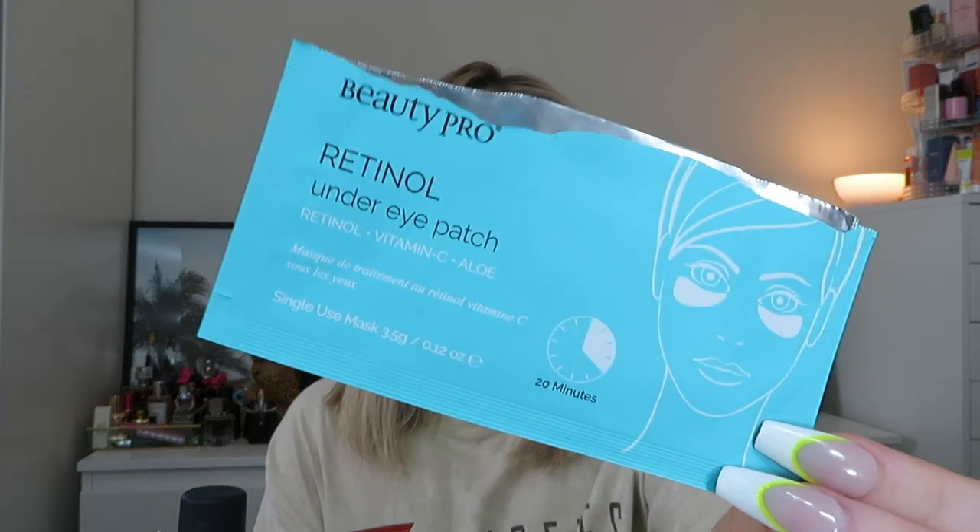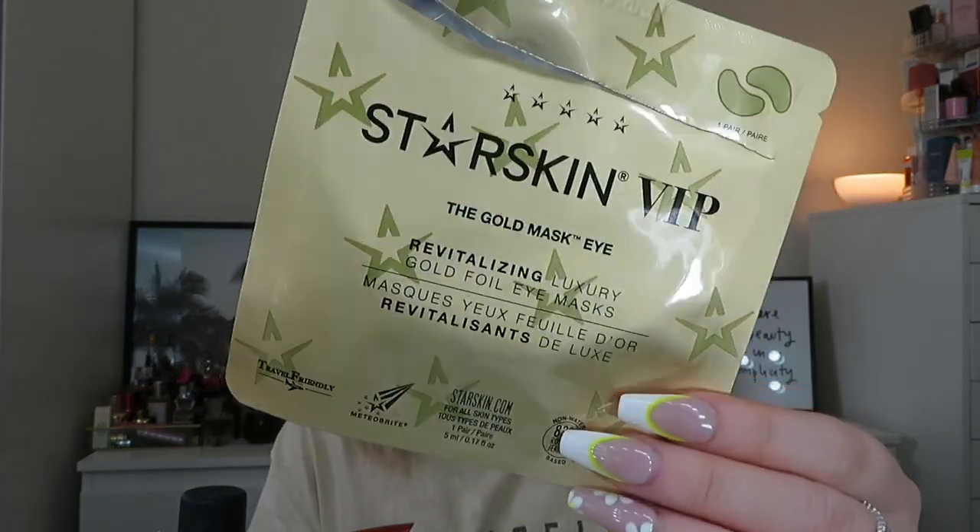Next is the Beauty Pro Retinol Under Eye Masks — there are two masks in the pack. I think these were in last month's empties too. I really like them. I don't think you can see results immediately because with retinol it takes time, but I like to think they're working. The other under eye masks I've used are from Starskin VIP — this gold eye mask. These are a little bit different; they feel like material once you've stuck them on, whereas the gold ones are more of a metallic finish. Really nice — I really like eye masks.